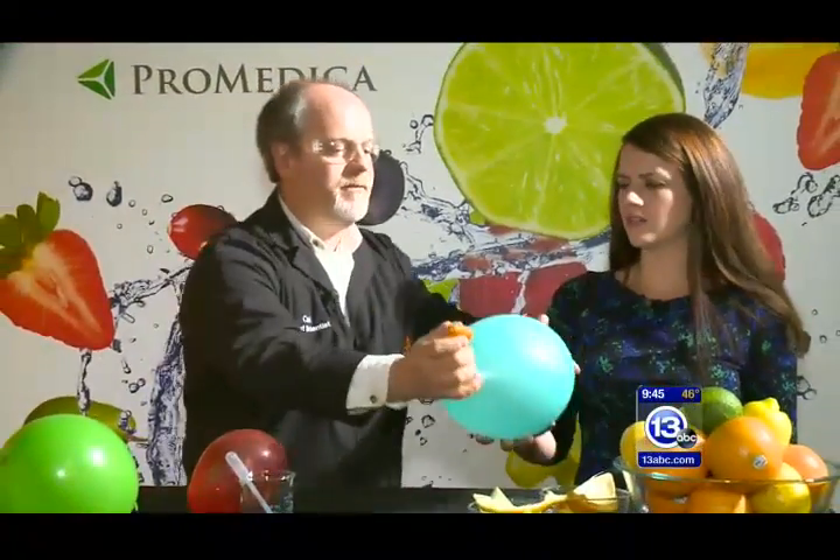But it didn't pop that one. So this is a special balloon — we're going to put that aside. That's interesting, that's going to be kind of cool. So what do you think is happening there? Why is it popping? I have no idea, I'm actually kind of perplexed by this whole thing.